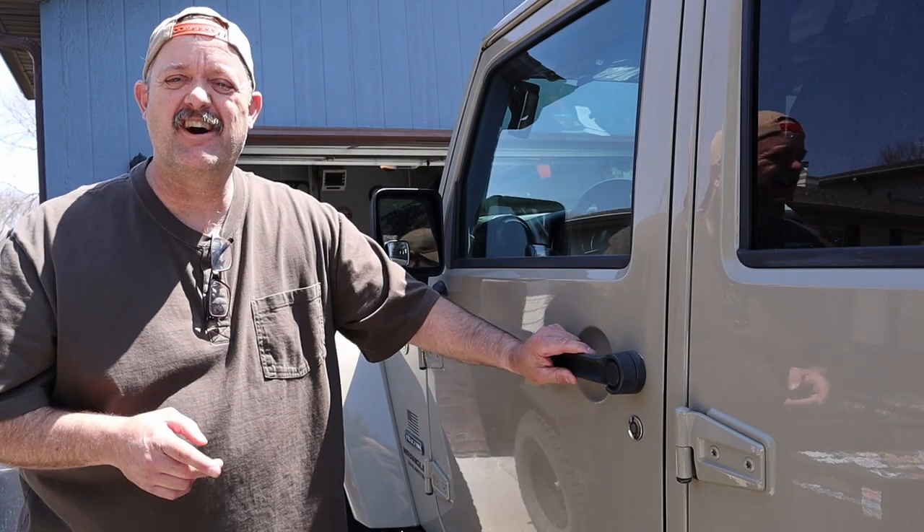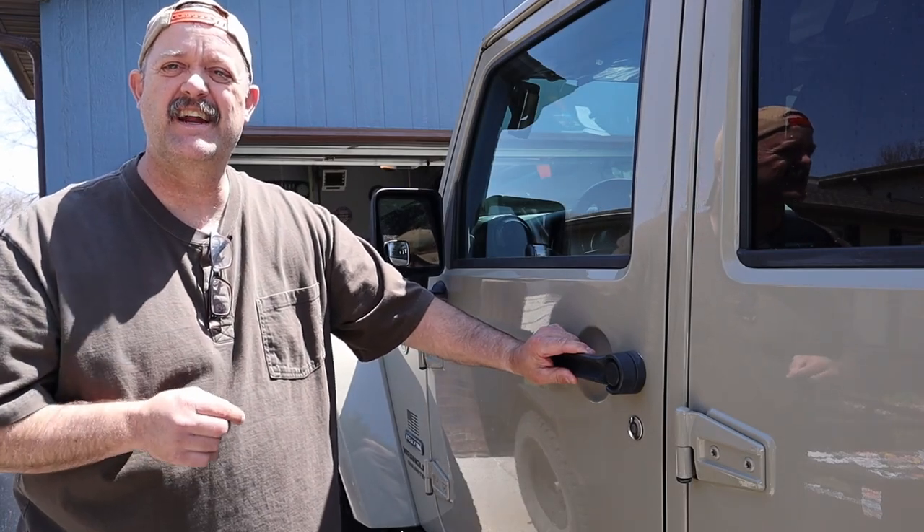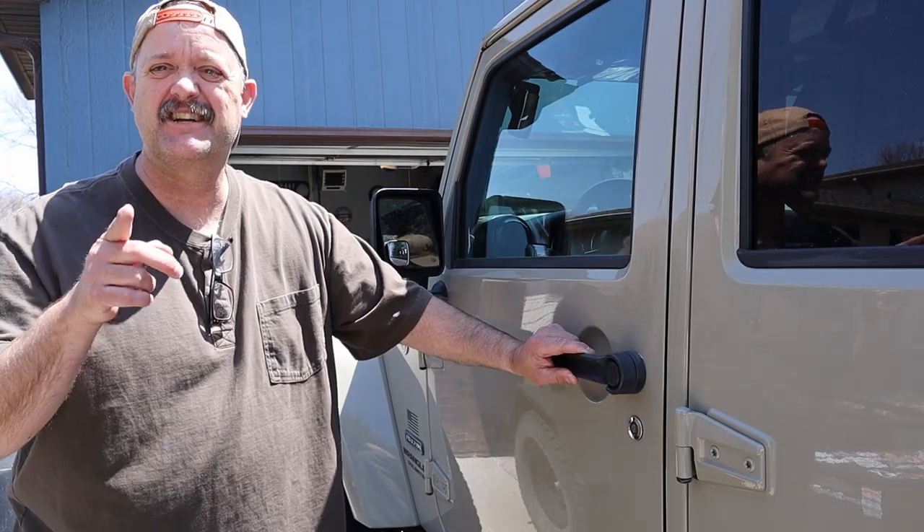Hey, it's Scott with the Dunwich Garage and we are getting ready to relocate a satellite antenna. Stay tuned.